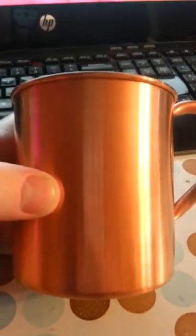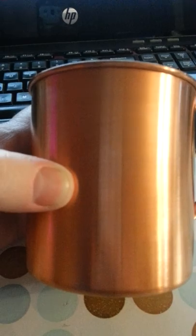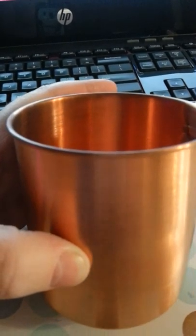This is a beautiful, handmade, 100% pure copper mug. It is made with high quality copper and there's no linings or metals. It is pure copper.